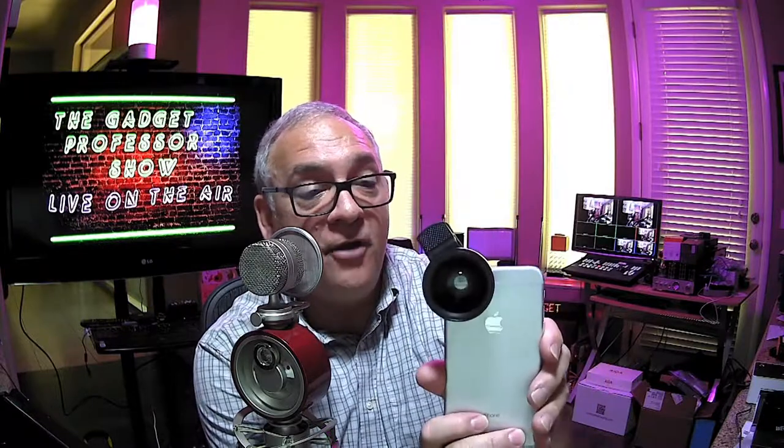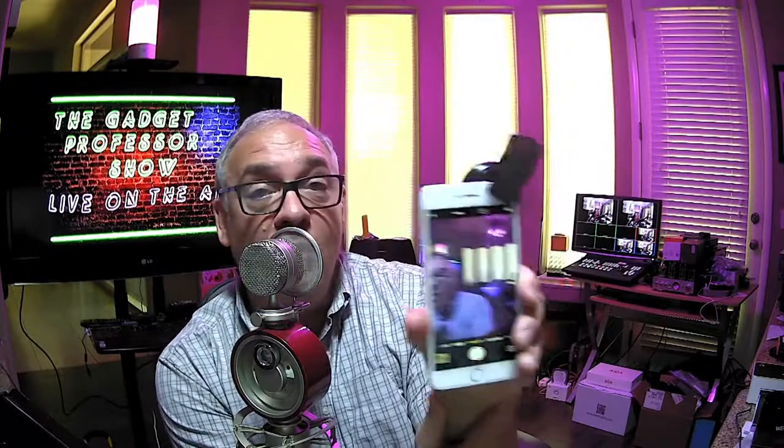I happen to have an iPhone 6. I'm going to clip this lens on — and that's pretty much all there is to it. It looks a little crazy, but in my viewfinder now, if I go to take a photograph I will see a wide-angle lens shot. Looking behind me, here's the studio in wide-angle. If I pull this off, there's the picture without wide-angle. It just takes a second to clip on, and it really holds — it's not going to flop around.